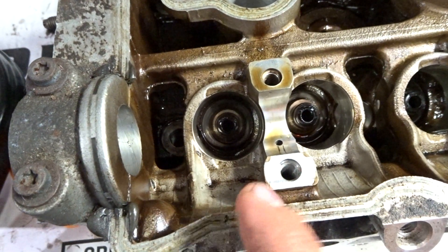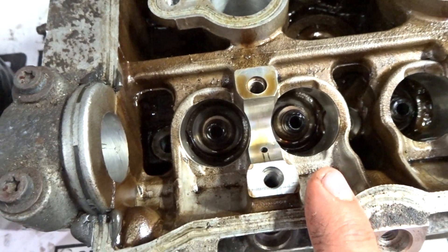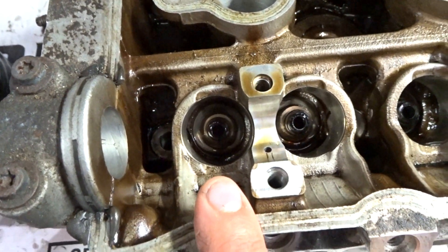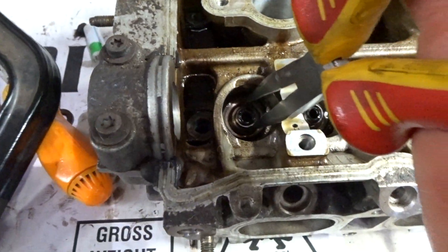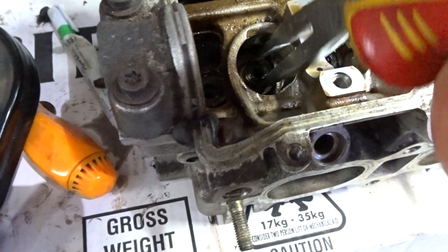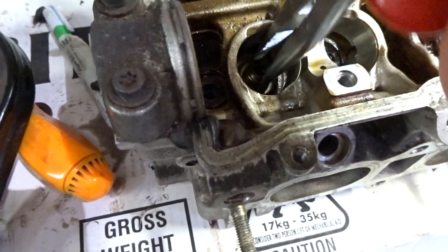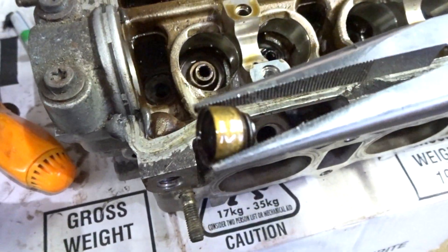If you're replacing the valve stem seals like I am, it's a good idea to remove them before you clean the head or have it cleaned so they've got a nice clean surface to seat onto when you put the new ones on. They should just come out with a pair of long nose pliers.